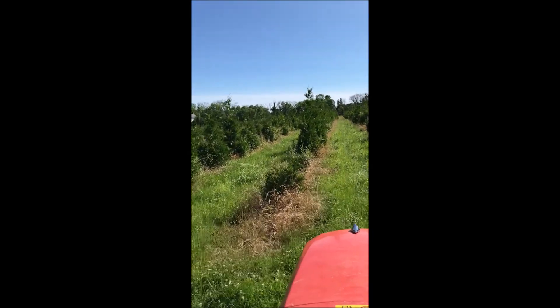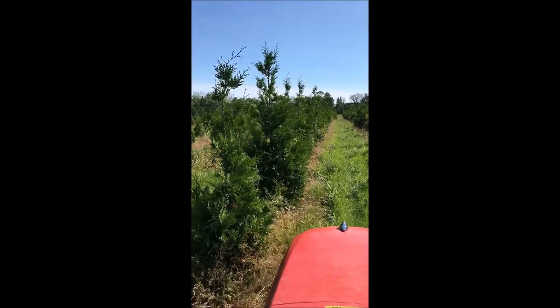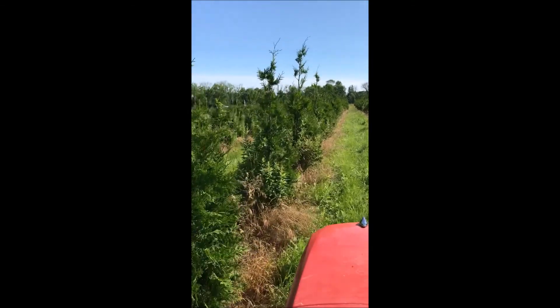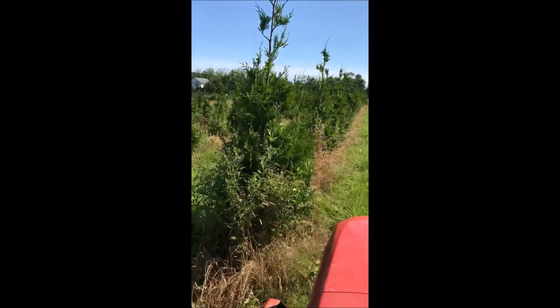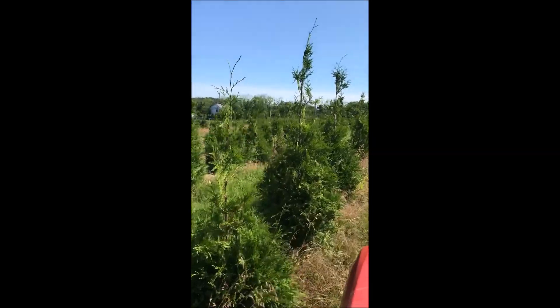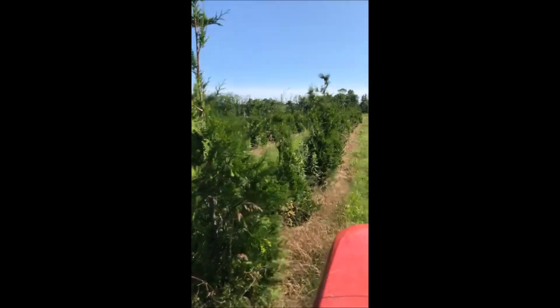The green giants are also hardy in a wide range of soil types, but they don't like a swamp. If you have a wet area, you should elevate them when you plant them. The green giant comes in many different sizes that we sell — we have them bare root, small potted, and balled and burlap.